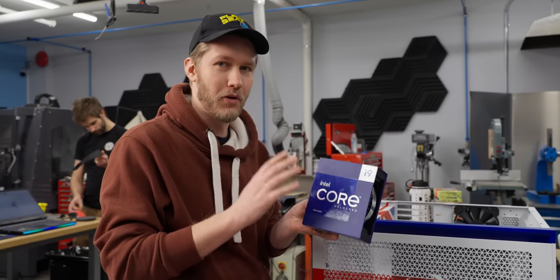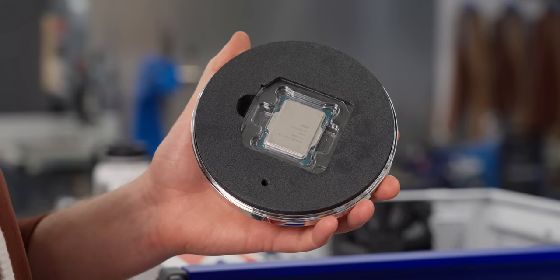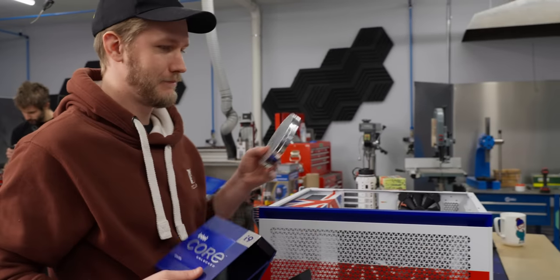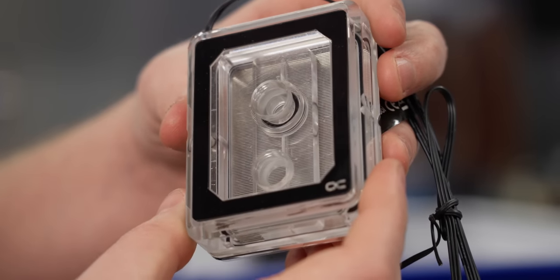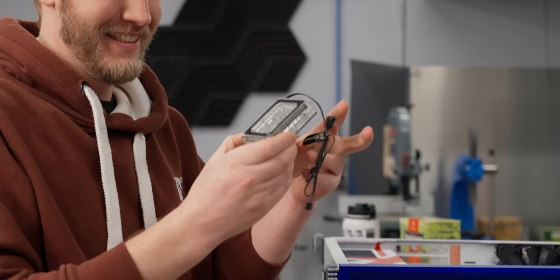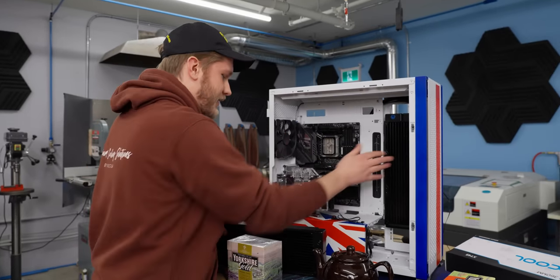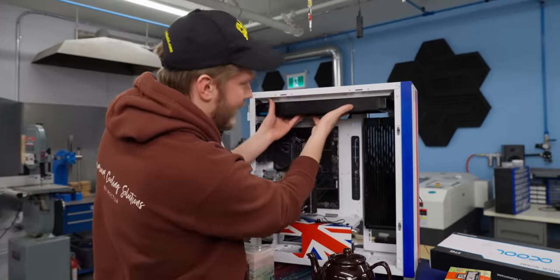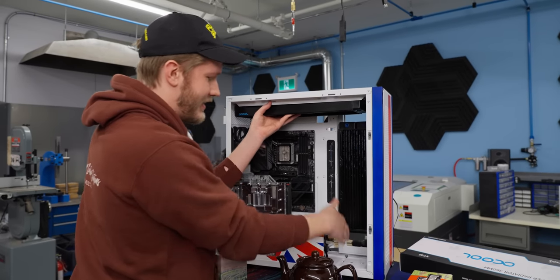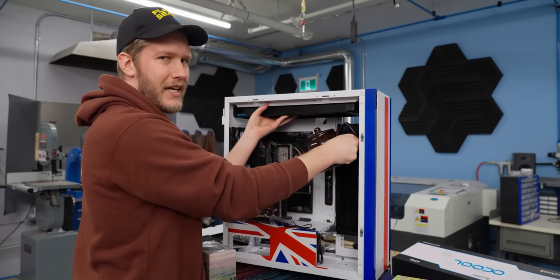Look at the fins on this — what an absolute monster. The basic plan seems to be coming together: a 360 radiator right there, a 420 going up in the top, and our pump-res combo hidden down here. I kind of want to make it seem like the teapot's a reservoir, even though for practicality reasons it's not. Teapot's up here, but we have a bit of an issue — there's all this space down here where you'd normally have a pump-res combo, but instead it's just kind of empty.